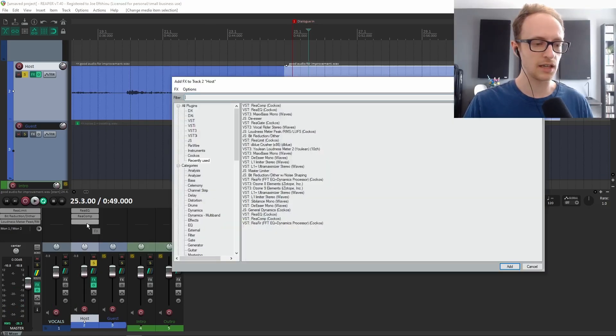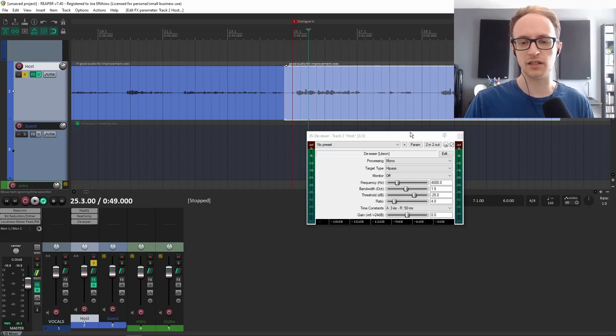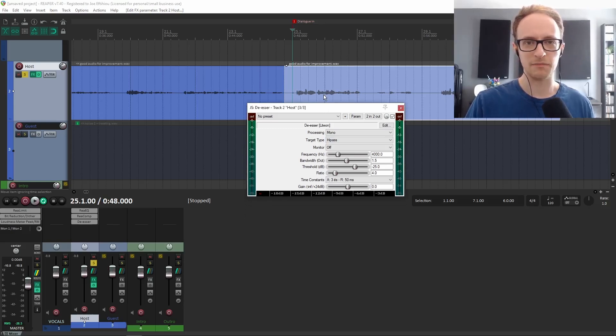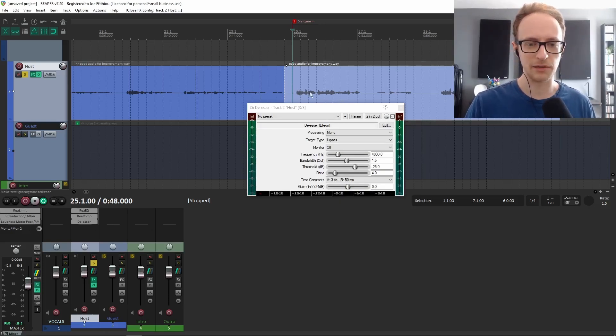The third tool we're going to be using is a de-esser. What a de-esser does is reduce the high frequencies once they go over a certain threshold. For example, if you've got somebody whose recording sounds really harsh when they say a word with an S in it — because of the sibilance that causes — you can use the de-esser to tame those frequencies so it's less harsh for the listener. The beauty of the de-esser is that it only affects those harsh sibilant words.